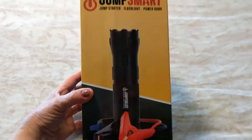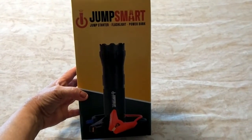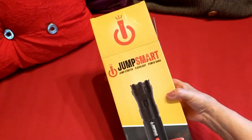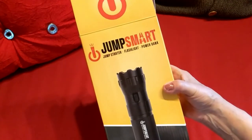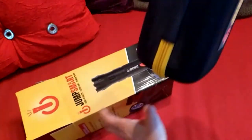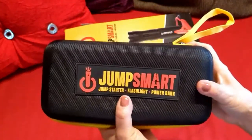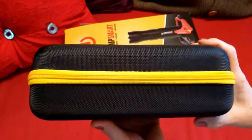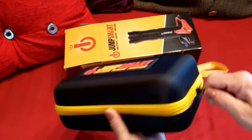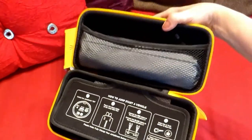So what I'm going to do now is unbox this and show you exactly what we're going to be getting inside. This Jump Smart is packaged extremely well — it's in a very protected hard cover case that's made very well, very top quality. So let's open it up.